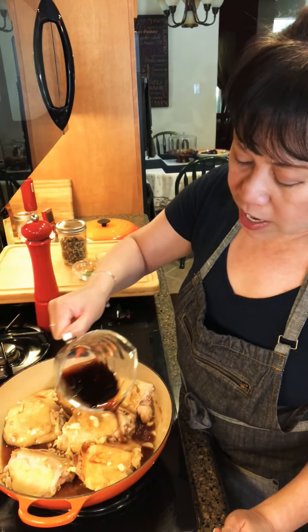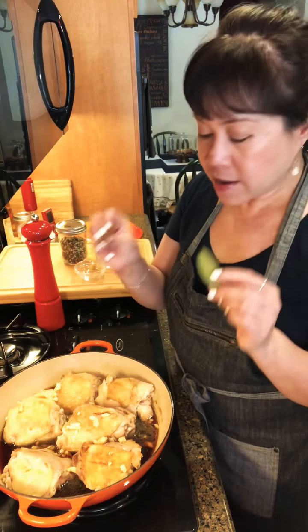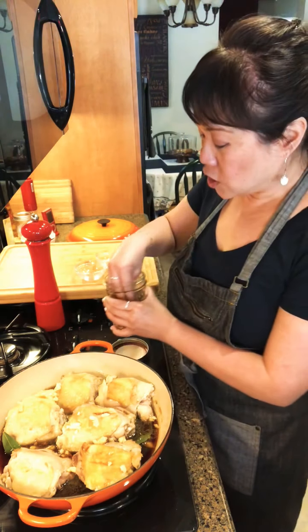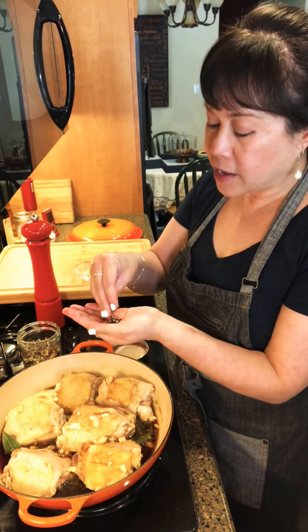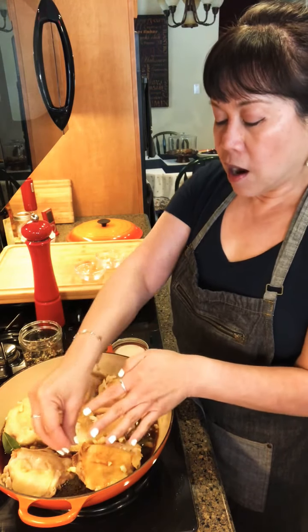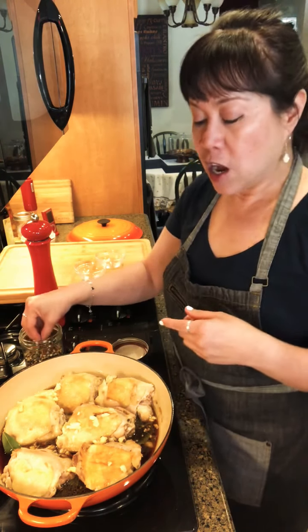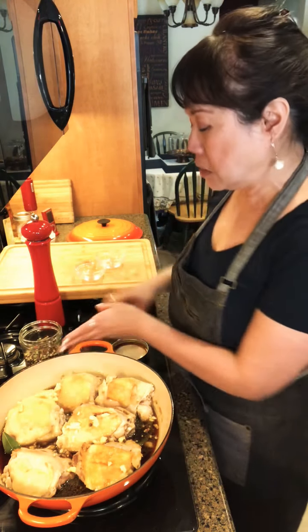I'm adding equal parts soy and vinegar — I love that sour taste. Like Vietnamese or Thai food, there's always this balance of sweet, salty, and sour, and it's the same in Filipino recipes. We don't have a lot of spicy food but this has a very good balance. Now I'm dropping in a couple of bay leaves and some multicolored peppercorns — I like the different nuances. White peppercorn is actually quite spicy and red peppercorn has a little heat too. This is my dad's recipe and I'm just making it my own — he typically used just black peppercorns and a bay leaf.